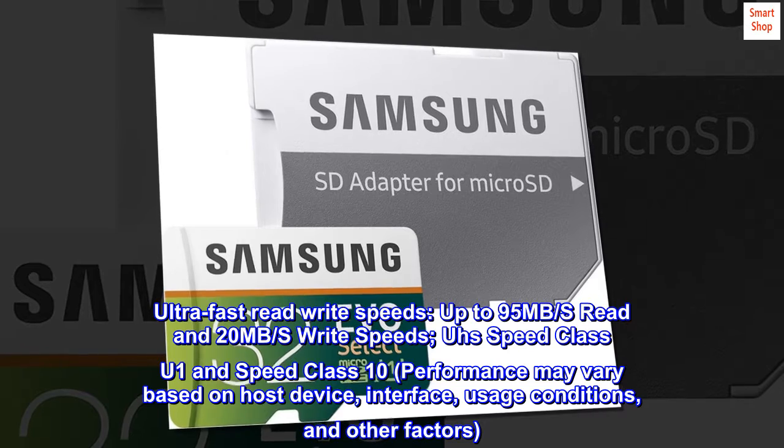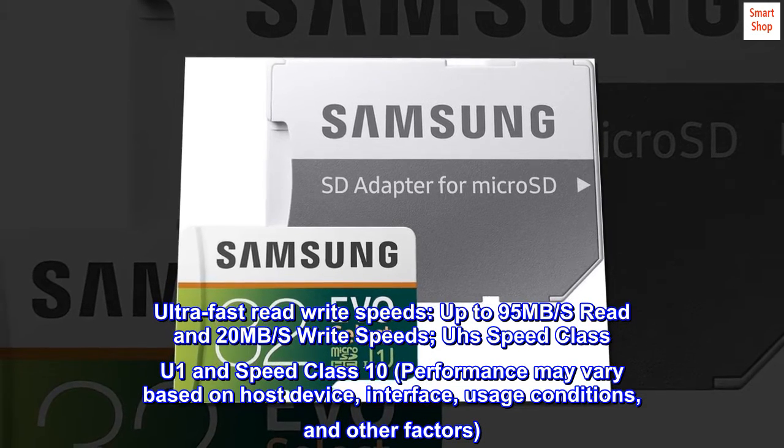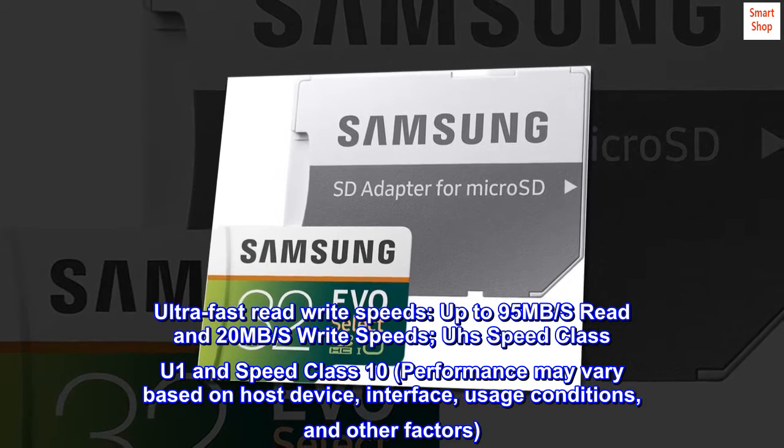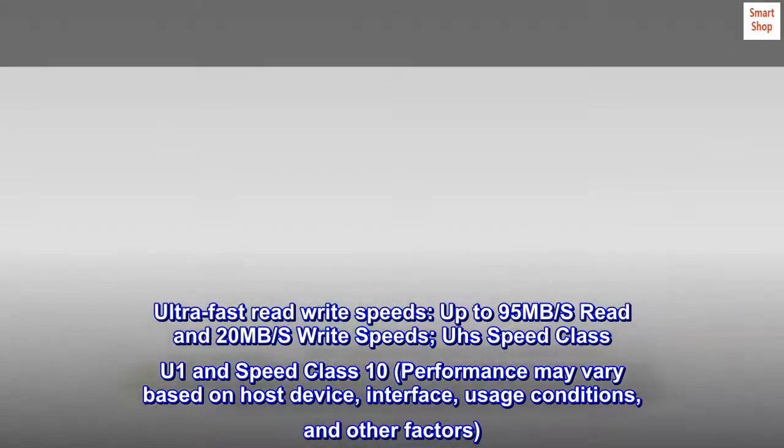Ultra-fast read-write speeds: up to 95MB/s read and 20MB/s write speeds. US speed class U1 and speed class 10. Performance may vary based on host device, interface, usage conditions, and other factors.